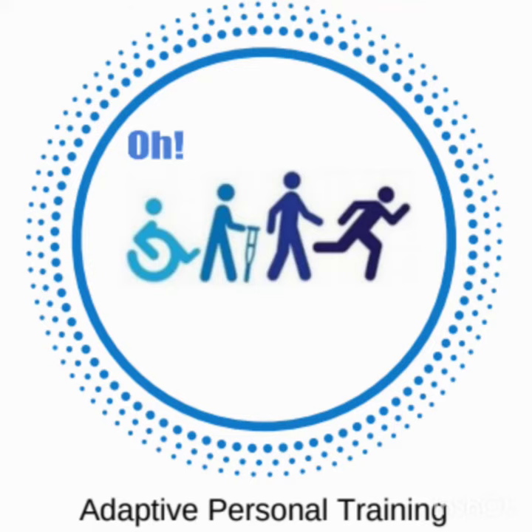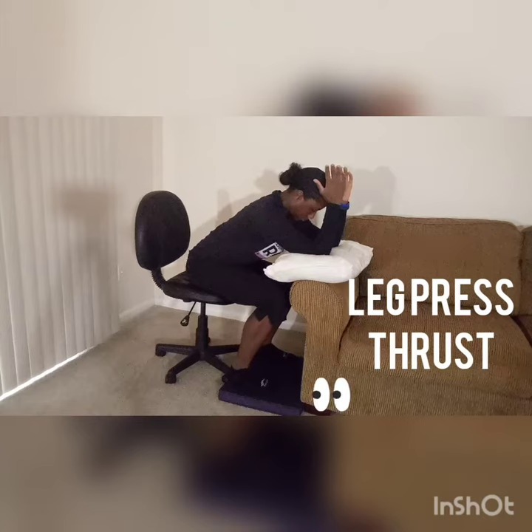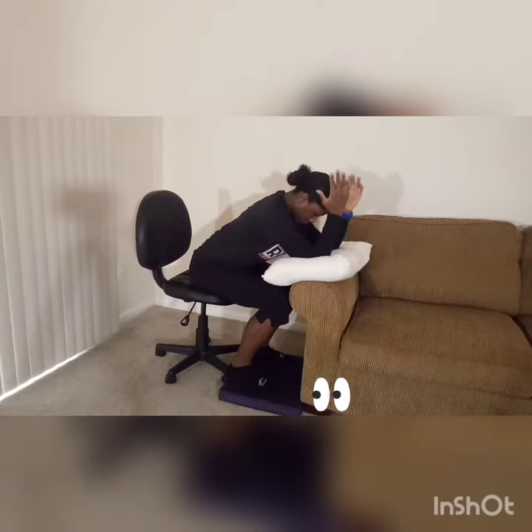The following adaptive exercises for your heart and cardiovascular system. You're going to start off seated in a chair or your wheelchair, but you need to be next to a couch. You need a balance pad to place under your feet to press into, and a pillow on top of the couch so that you can press into it.